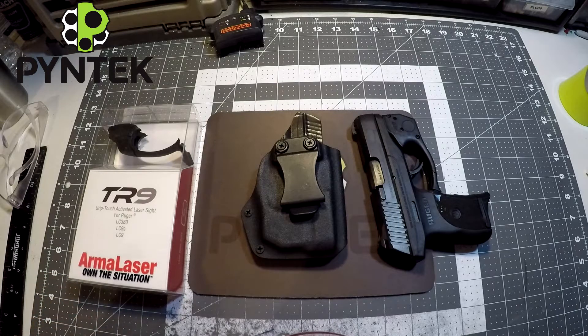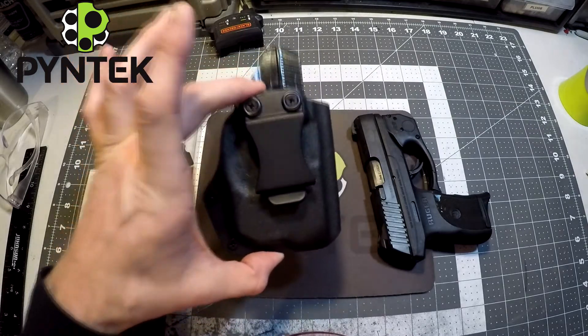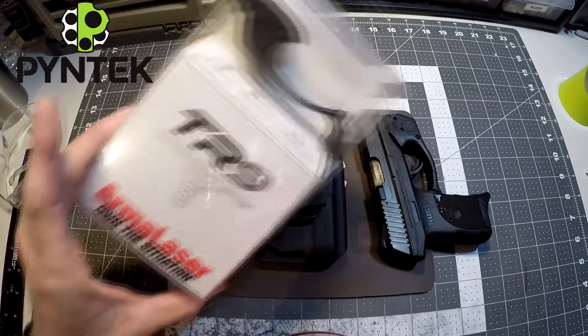What's up everybody? Mark here from Pine Tech. Today I'm going over my compact holster for the Ruger LC9 with the TR9 Arma laser attached.